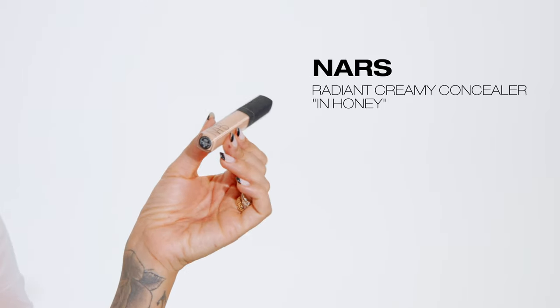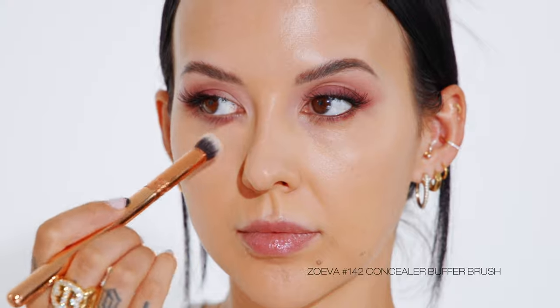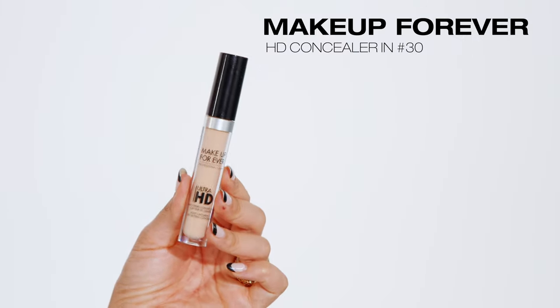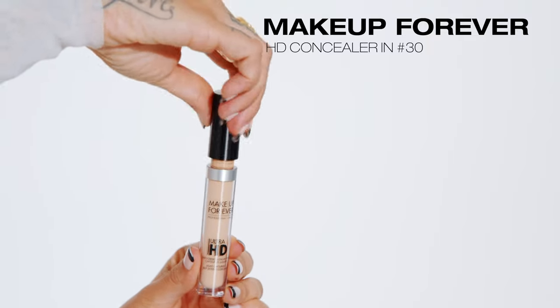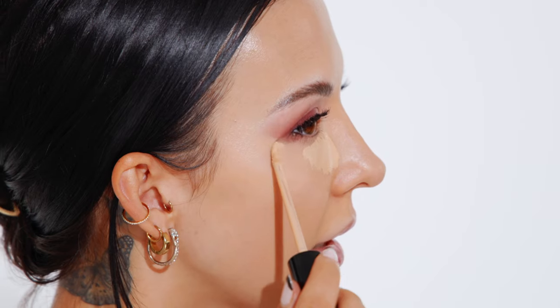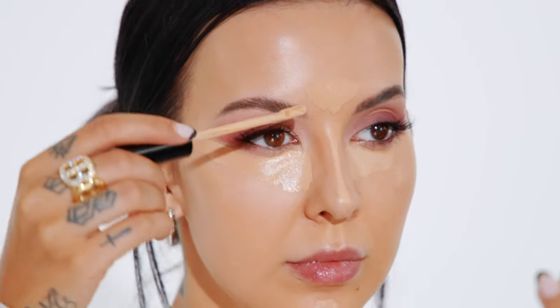I'm going to color correct under my eye using the NARS honey concealer — its pink undertone helps cancel out dark pigmentation. Then with a lighter concealer, I'll brighten and conceal even more. Focusing coverage in the inner corner where I'm darkest, I take it lightly up towards my temple, bring a little down the bridge of my nose, highlight the inner corner of my forehead right between my brows, and a touch on my chin above my cupid's bow.